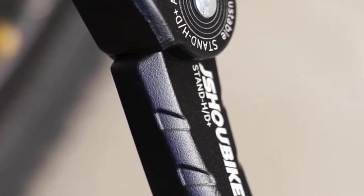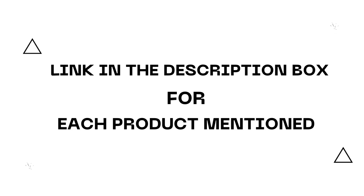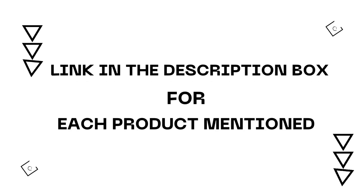Hey guys, I'm excited to share the best bike kickstands in this video. After much research, I found these products helpful for people like you. If you want to know about the price and other information, be sure to check my description. So without any further delay, let's jump into the video.